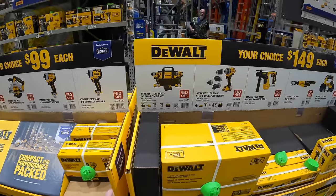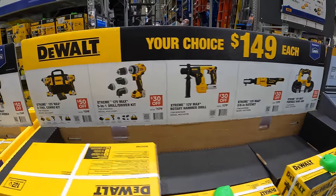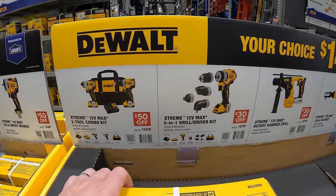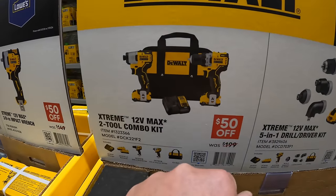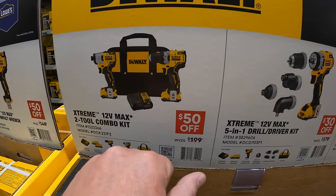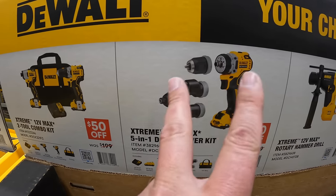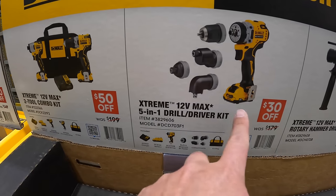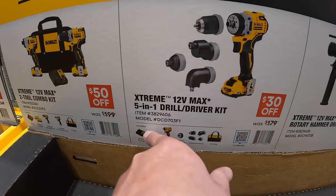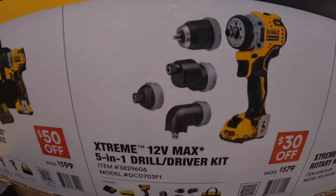And they have another one — your choice for $149. They do have the two-tool combo kit with two 2-amp-hour batteries, charger, and a bag. They also have the 5-in-1 drill drive kit slash insulation kit — as a kit with a 2-amp-hour battery, charger, and a bag as well. It does come with some nice attachments.